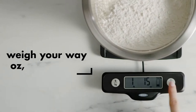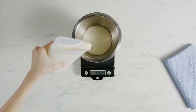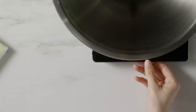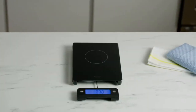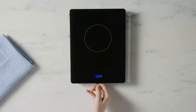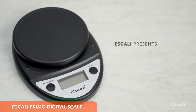The OXO scale is user-friendly with two simple buttons: a power button that doubles as a zero function, which clears the scale between readings, and a unit conversion button that toggles between ounces, pounds, grams, and kilograms. The display also includes a maximum weight capacity indicator icon. The stainless steel platform is fingerprint resistant and removable for easy cleaning. It weighs foods up to 11 pounds in 0.1-ounce increments and runs on four AAA batteries.